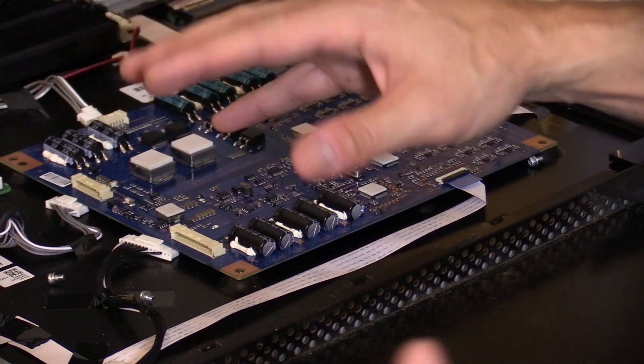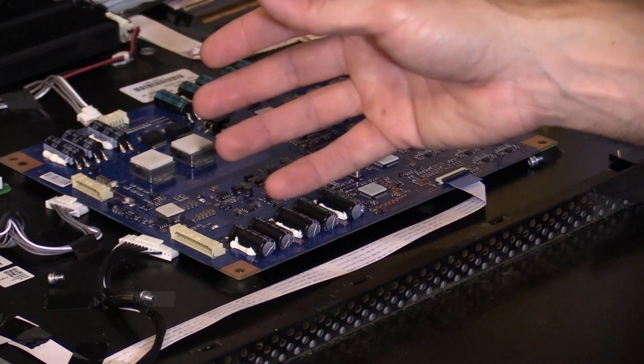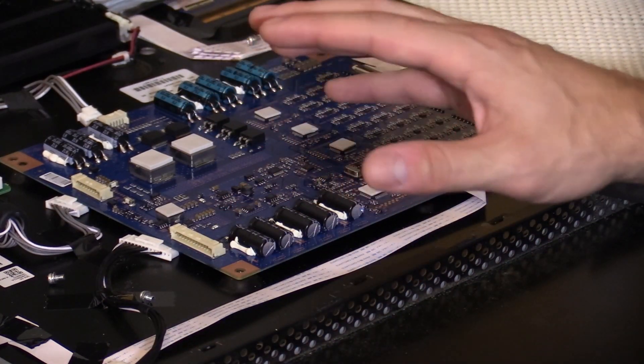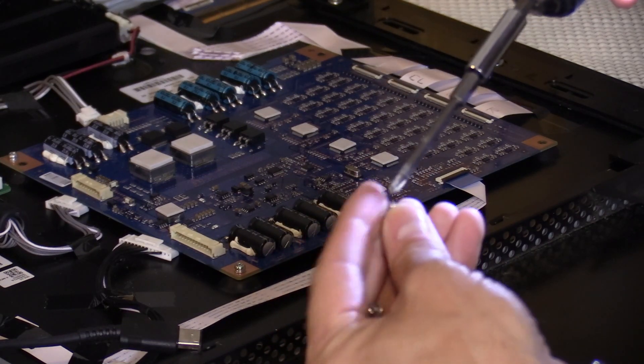Any information you get when you receive a TV is helpful for diagnosing or troubleshooting it. So always ask questions — if you grab a TV, always ask questions. I'm going to go ahead and put the screws back on so the circuit board is grounded to the TV.